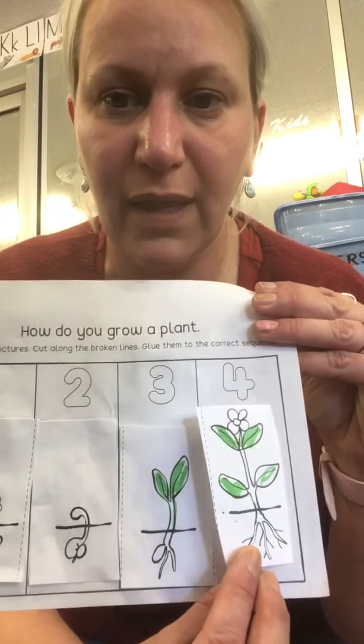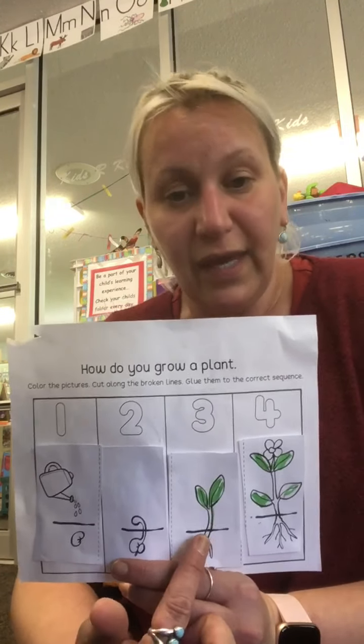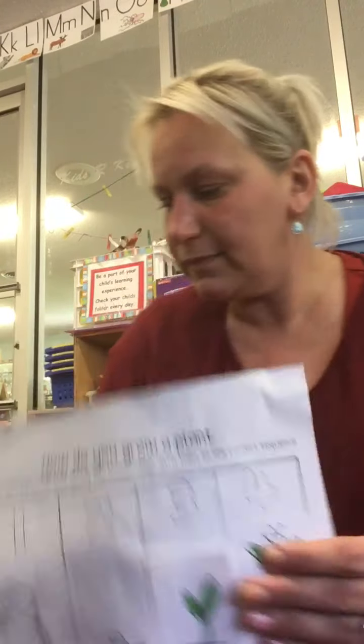Then after that, it grows even more, coming out of the ground. And then what happens last? You put that picture on last. So here's how you grow a plant: first you plant the seed, then the seed sprouts, next it grows even more, and last you see the full plant with the flower and roots at the bottom.